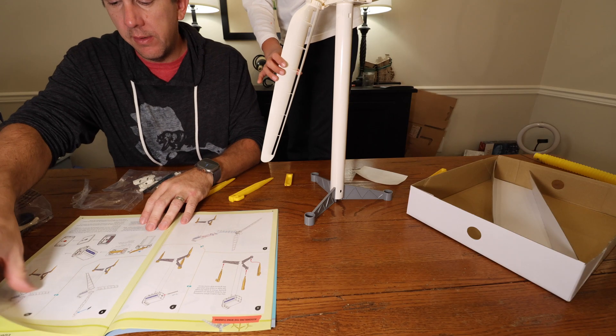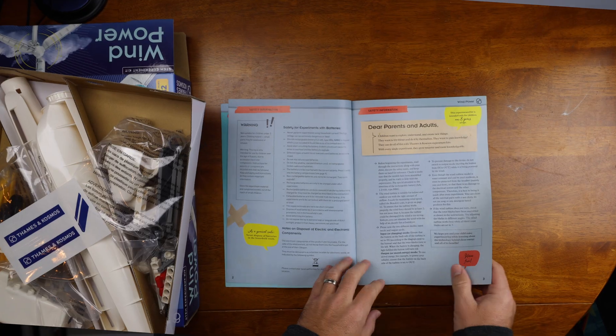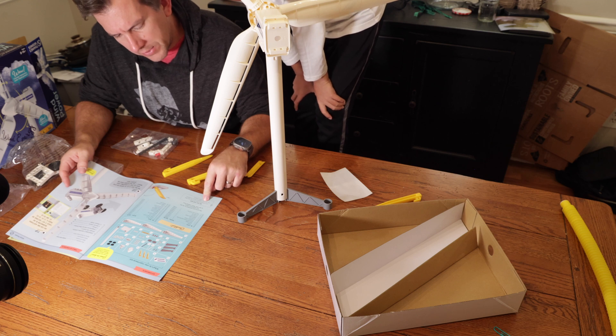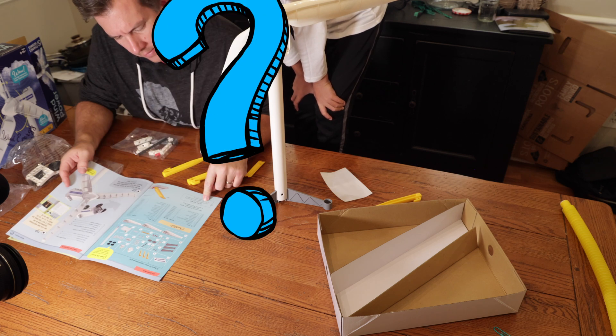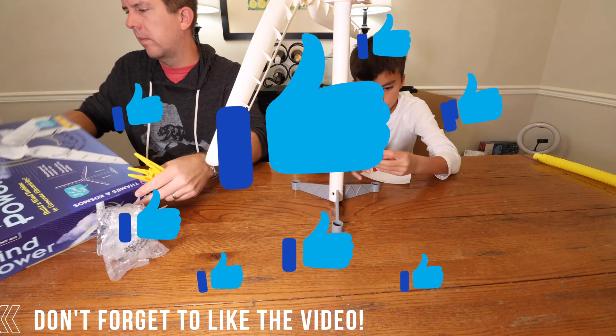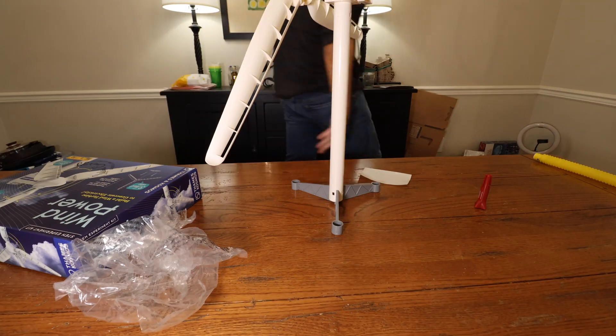Once we got the turbine completely built, we ran into our first problem. We got to the next step that says, insert your rechargeable AA battery. And it was at that very moment that I realized a rechargeable battery wasn't included in the kit. It doesn't come with a rechargeable battery. Who has rechargeable batteries in their home? So that was pretty much a hard stop in the building process because I knew we didn't have any of those batteries around the house.